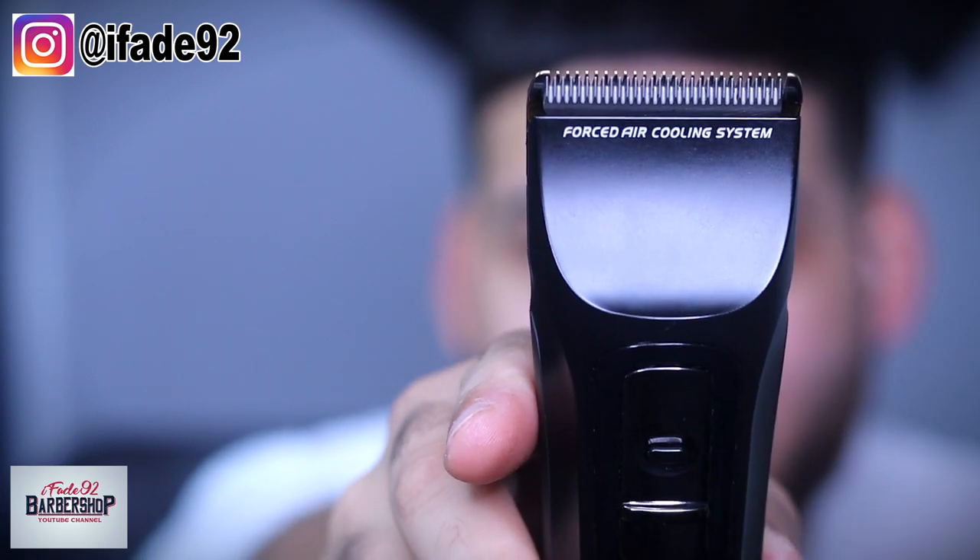Another pro is these things don't get hot at all. With the Babyliss, when I first got it with the carbon blade, it felt like it got hot way more than my Wahl and my cordless Seniors. With these — I don't know if the forced air cooling system really works — but one thing I can tell you is they did not get hot at all. You can touch them and they feel a little bit warm, but nothing close to the way my Gold FX gets.